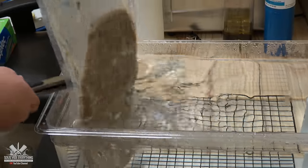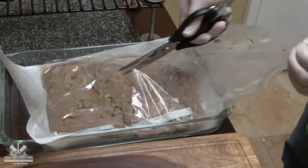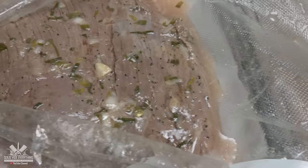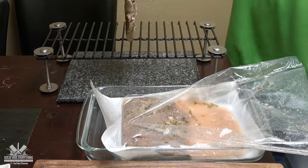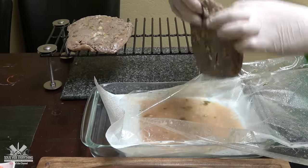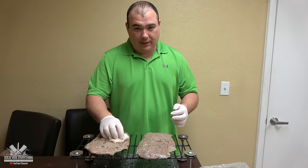It's ready. Let's take it out. Oh, it smells incredible. If you want a good sear, you've got to pat it dry.